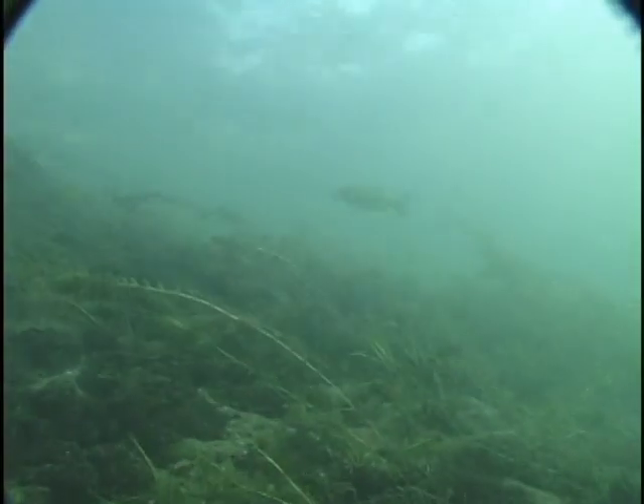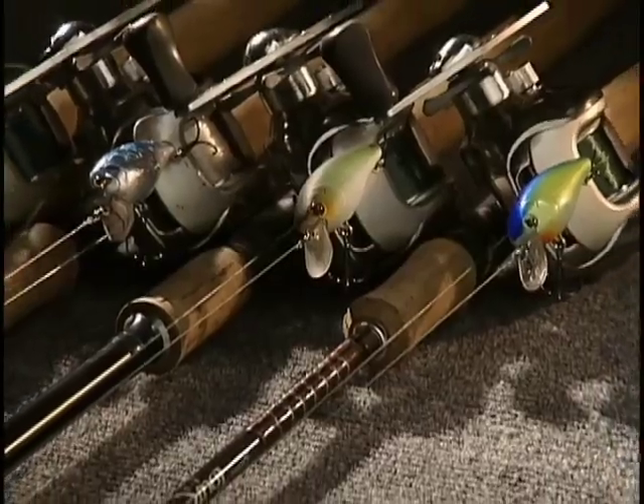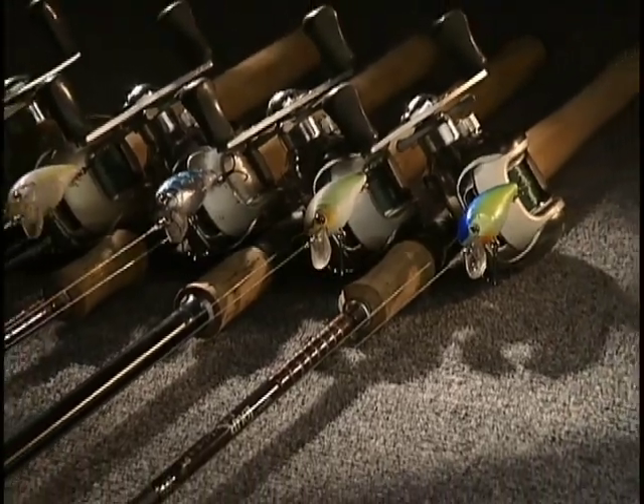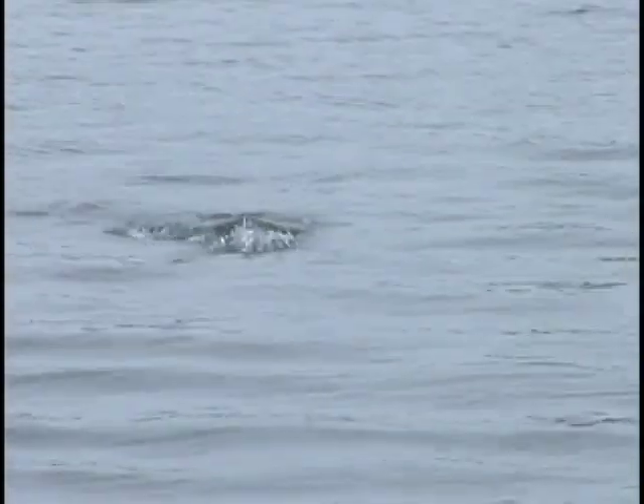Once it gets a little bit later in the year and the fish get on — if you're fishing a flat with stumps on it — crankbaits are a good choice. Anytime you can crank the edges of a flat, crank stumps or whatever, crankbaits are a good selection. Then in the summertime, an obvious choice would be topwater. Let the type of cover, the depth, and the season dictate how you're going to fish your flats and your bait selection.